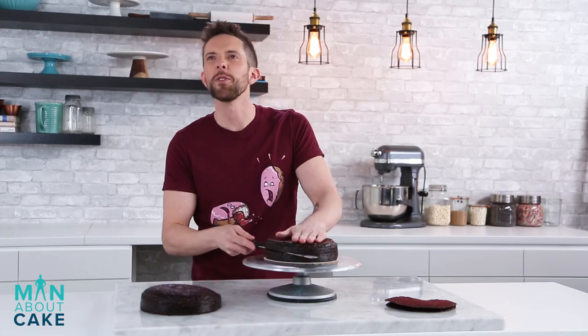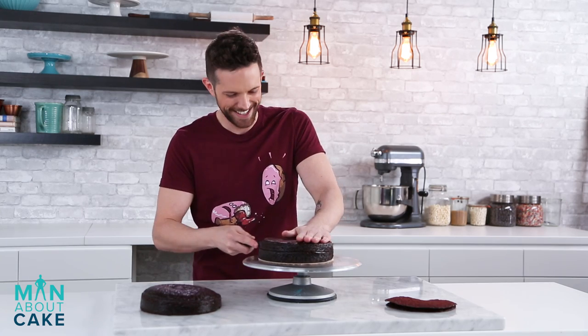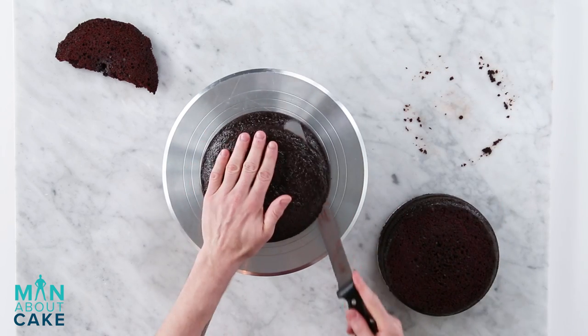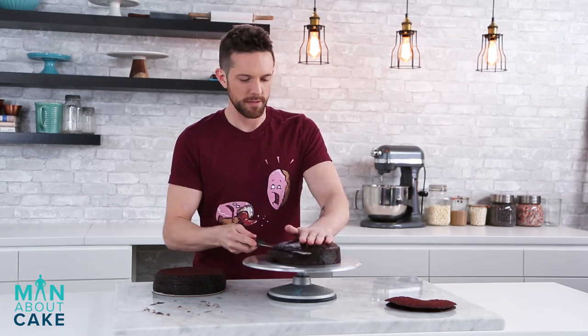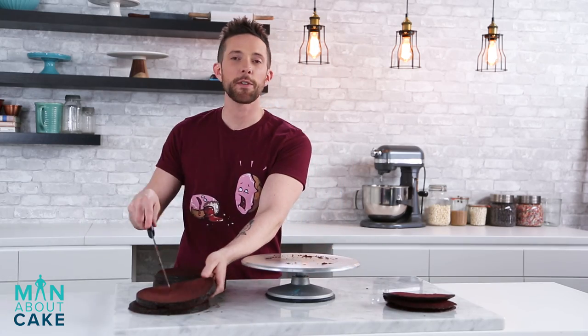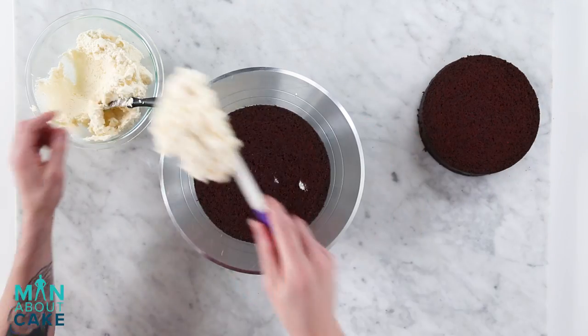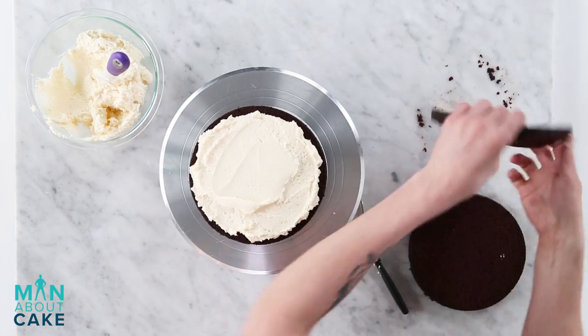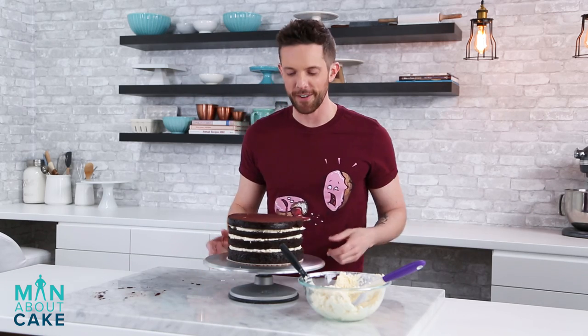Edible blood. By the way, if you guys want any of the recipes or supplies you see in the show, click the eye above me or you can get it in the description box below. Alright, clean up my crumbs here and then we'll fill this guy with cream cheese buttercream. I'm gonna let this set up in the cooler for a few minutes and then we'll do the crumb coat and the final coat.